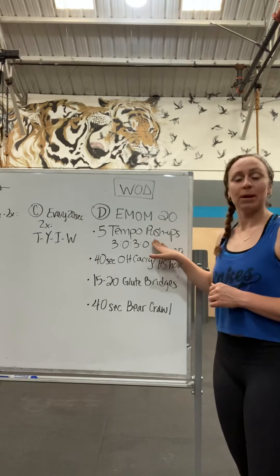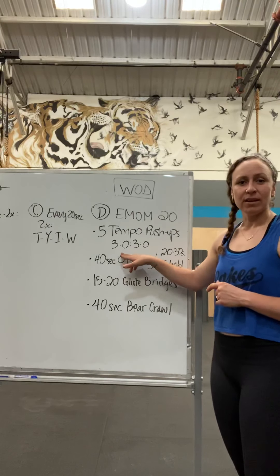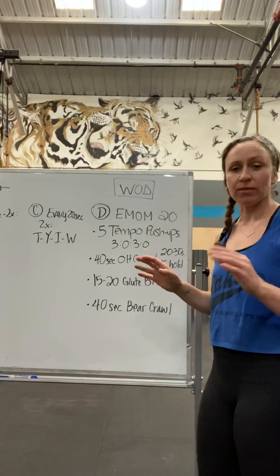We're going to do five tempo push-ups — slow motion push-ups. Three seconds down, no pause. Three seconds up, no pause. Five reps total. Rest the remainder of that minute.